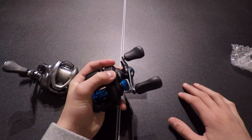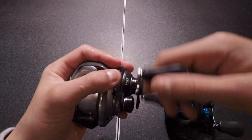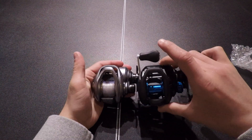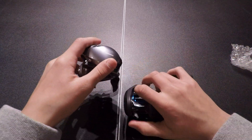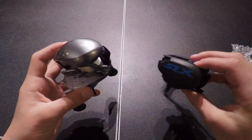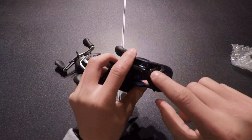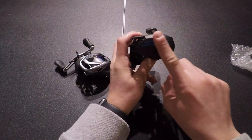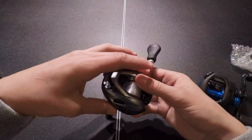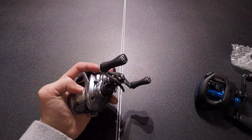Just feeling it in my hand, I think the Corrado is much more comfortable, because the body is a little bit smaller, so it fits really well in my hand. I like how the Corrado is curved — the SLX has more of a jag and then it's flat, so it feels like you're putting your hand on something flat. On the Corrado it's curved, so your hand just naturally fits right into it.